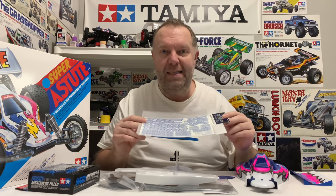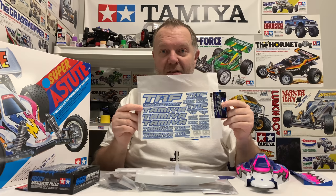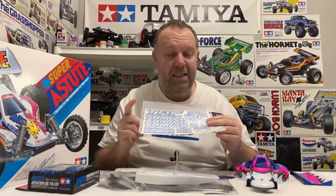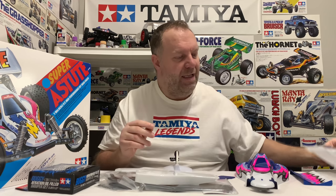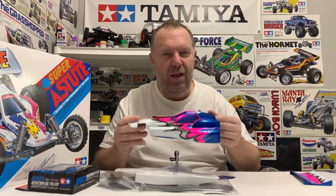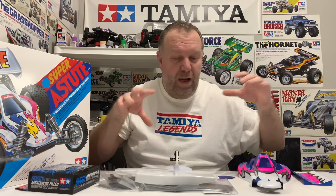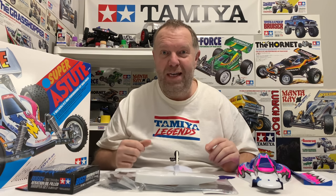A massive shout out to Duncan in the UK for these. I sent him some Hotshot parts and he kindly said he's got a spare set of these and I can have them. I was initially going to put them on the Top Force, but I think these will look way better on this shell - it'll make it look a little bit different. I'll bring a camera over, give you a quick close-up on these bits, and then we'll get straight into the build.